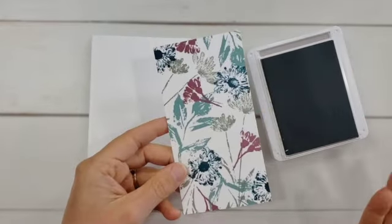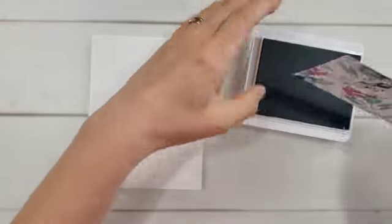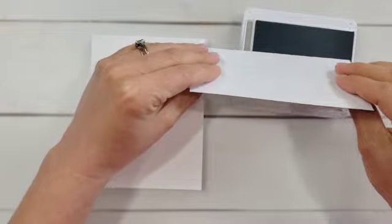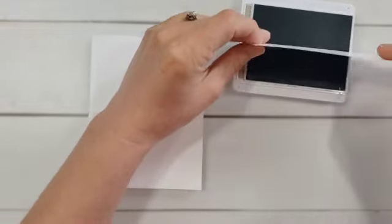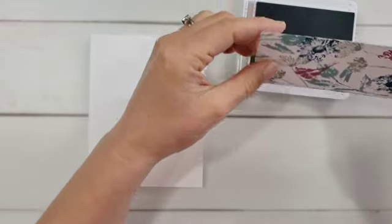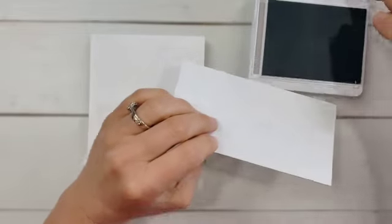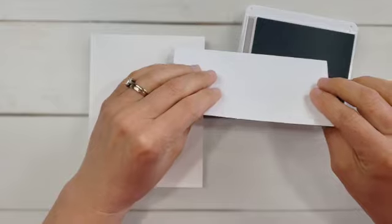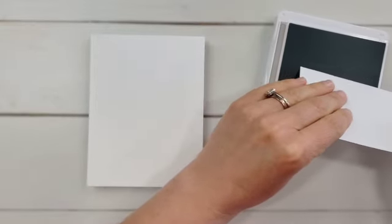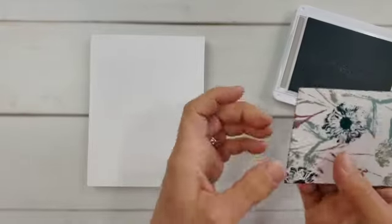I had my ink pads out anyway when I was doing my stamping, so this can be really quick to do when you already have those ink pads out. It's just this: lay your cardstock against the edge of the ink pad. You can do this a couple of different ways. You can do more of a dragging technique, but if you do that, be careful — especially if you have these nice stamp-it-up foam pads — that the corner of your paper does not gouge into your pad. Or you can do more of a padding technique, which is probably what I normally do, to get more of an even look.